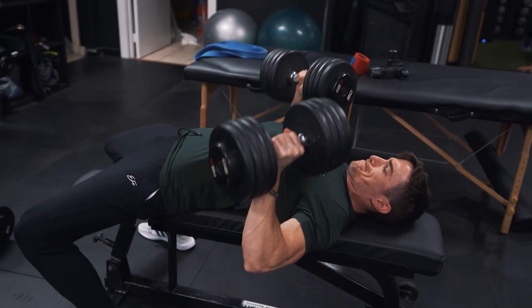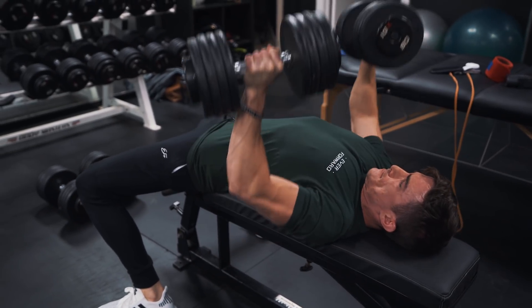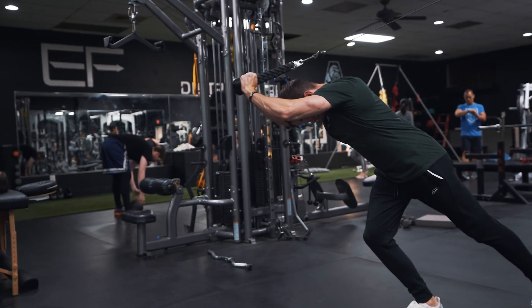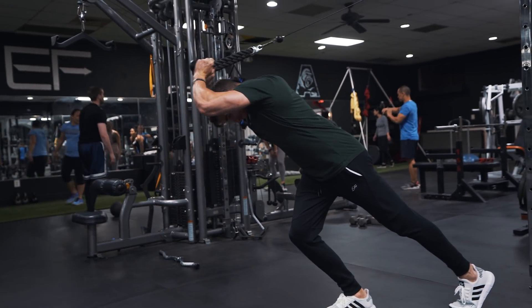Finishing out the workout with a flat dumbbell press and an overhead tricep extension. Overall we did seven total exercises — three chest press variations, a shoulder accessory, a chest accessory, and then two tricep isolation movements. Really good workout, really good pump. Hope you guys enjoyed this workout segment of the video.